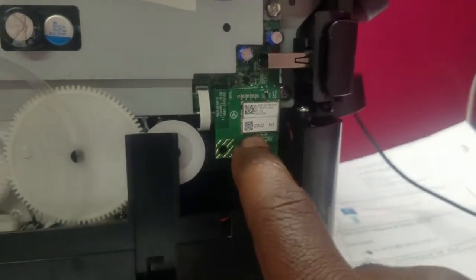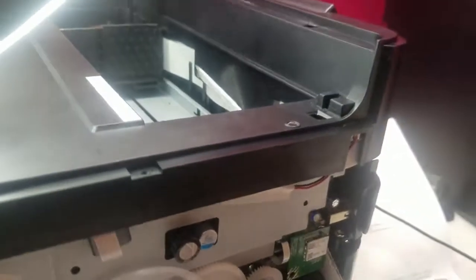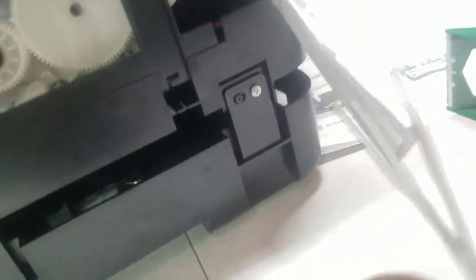Before I route the tubing, I want to show you the spot I found. On the outside there's a little communications card — could be Bluetooth or Wi-Fi — and if you look in there, there's a small slot you can probably get tubing through. So what I did is thread a folded piece of paper through that slot. I'll connect my tubing to that paper and pull it through to route it behind the wall where the ribbon sits.